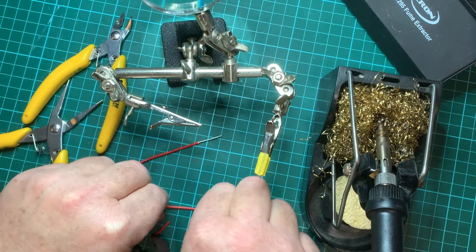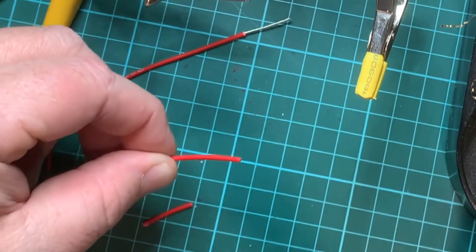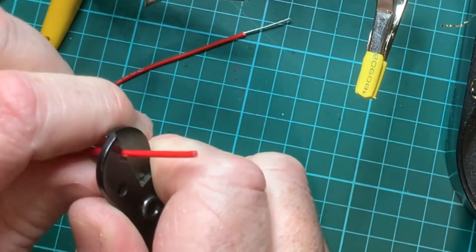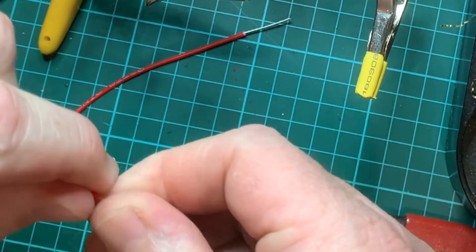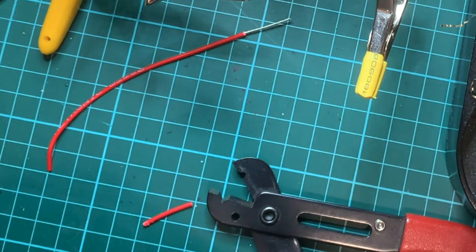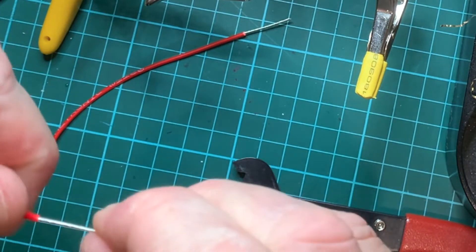Or if you want to step it up a little bit, what you do is you measure it, give it a cut, twist, and when you pull it off don't take it all the way off — then you can start spinning the wire as you take the shield off. This will give you a finished product. It's up to you how you want to do it.